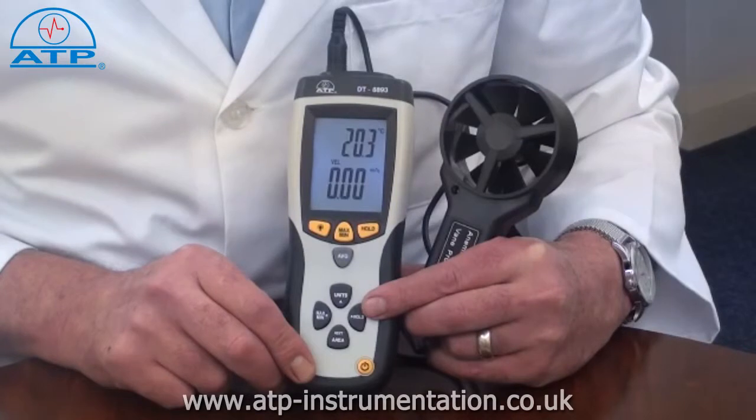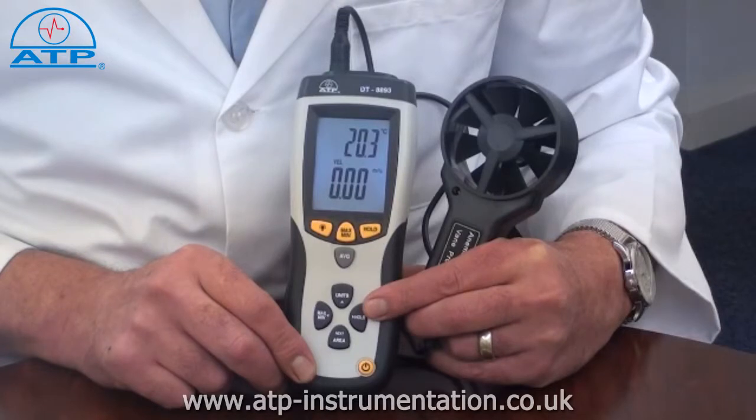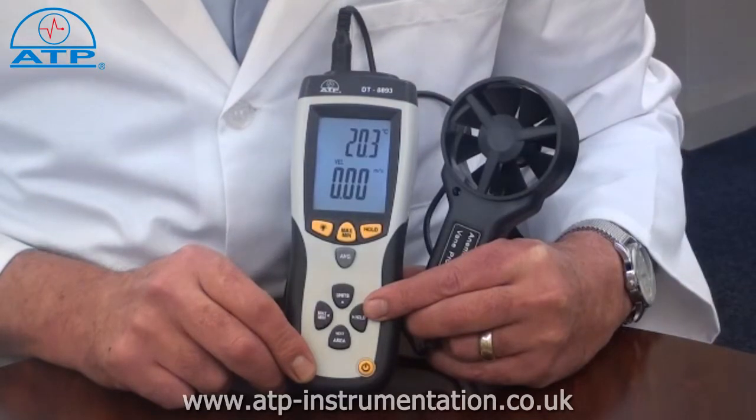The instrument has a measurement range of 0.4 m/s up to 30 m/s with a resolution of 0.01 m/s. It also offers selectable readings to be displayed in feet per minute, miles per hour, kilometres per hour, and knots.